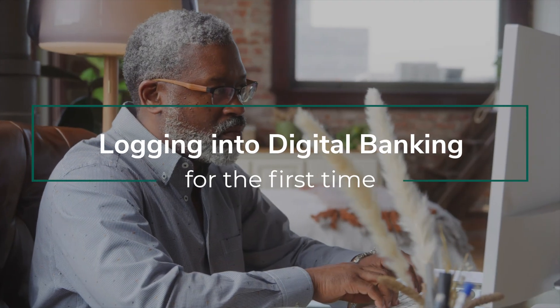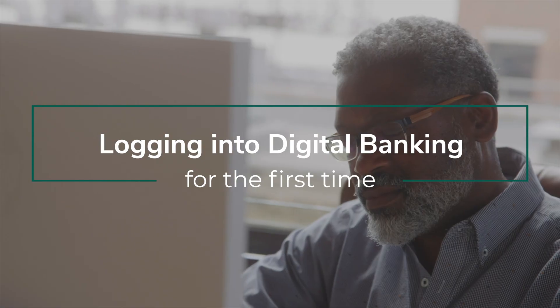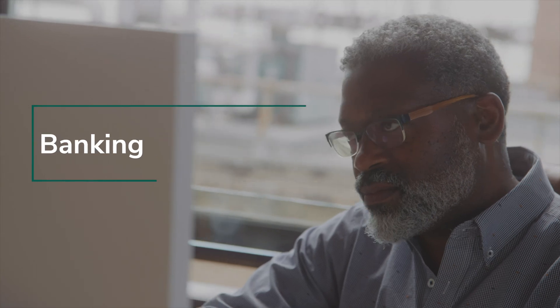Welcome to your new digital banking experience. In this video, we'll show you how to log in for the first time.